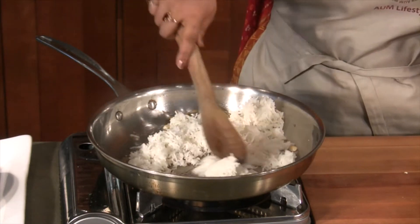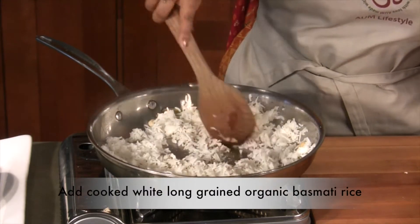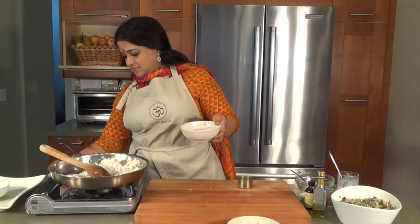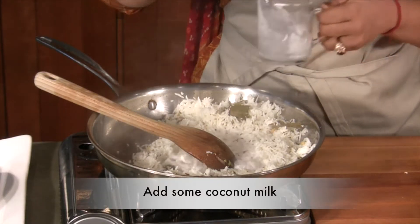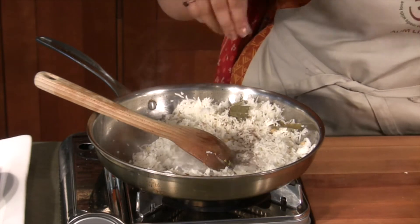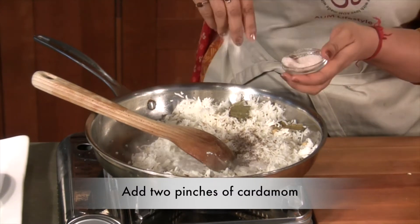Add cooked white long grain organic basmati rice and add some coconut milk. Two pinches of cardamom, and salt to taste.